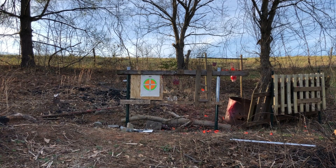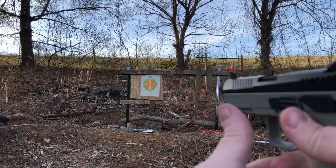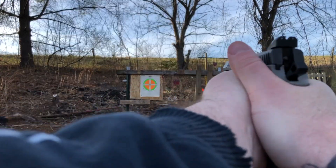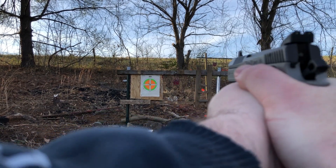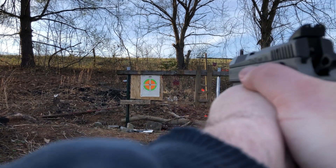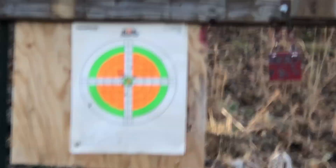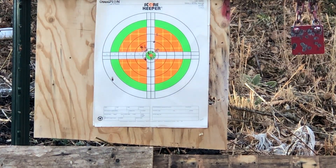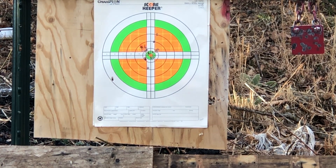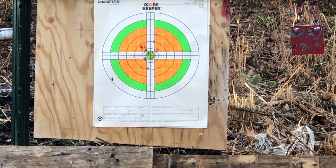So without further ado, let's get to shooting. I'll be testing with PMC Bronze 115-grain. Starting from the decock — locked, ready to rock. CZ accuracy — well, except for my one little flyer, we've pretty much stayed center mass, just the way I like it. This is also the model that has the 15-round mag with the plus-two extension from Mec-Gar on it. All in all, pretty much what I expected. CZs are known for their accuracy and reliability, so let's load up some more and shoot some steel.